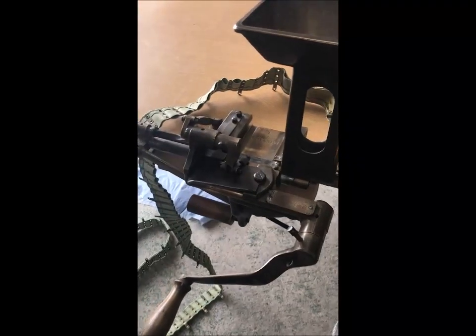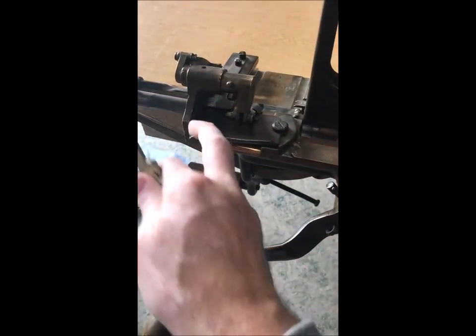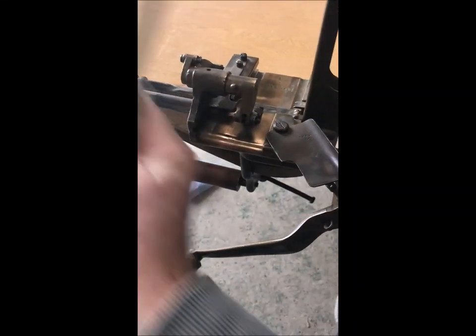So how does a belt feed through it? The main tab of the belt goes through this area here.